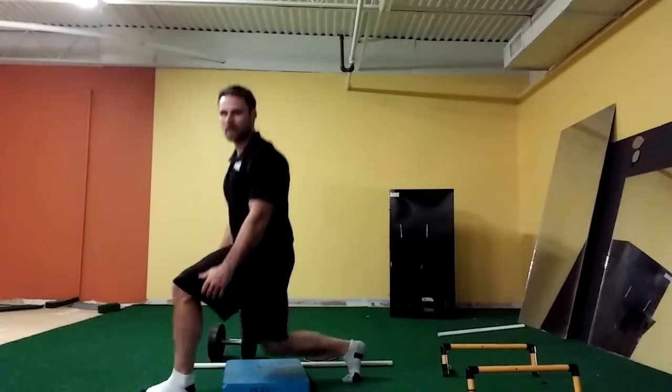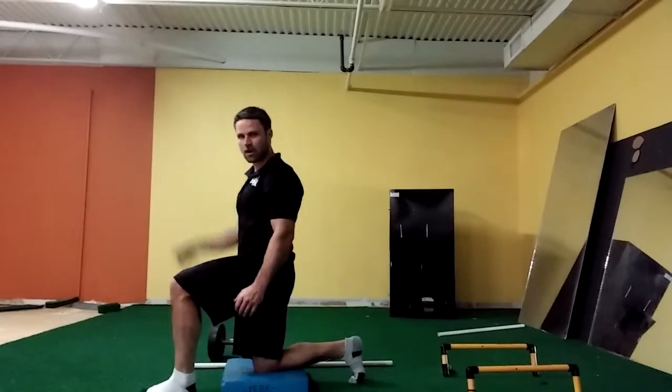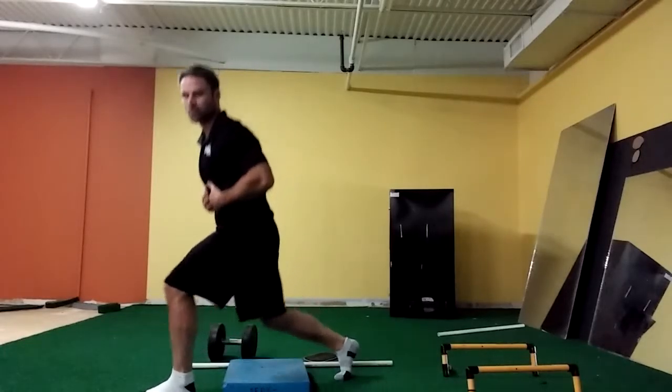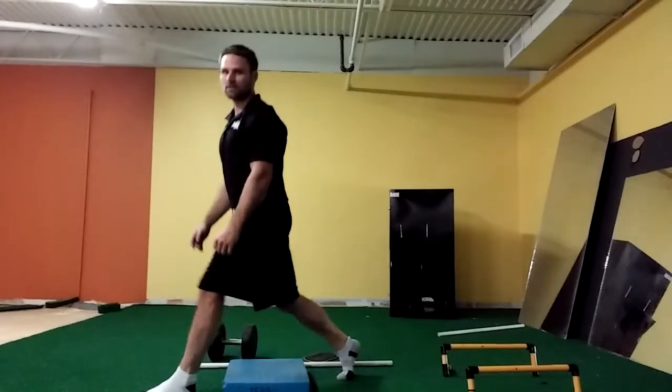As I'm doing this, you'll notice I'm coming straight up and down. I tell people you should pretend like you have a line tethering your head to the ceiling, just pulling you up and down. The weight here is shifted into my heel and my mid-foot on the front side. So even if you lean forward slightly, that's fine — just make sure your weight remains in the front side.